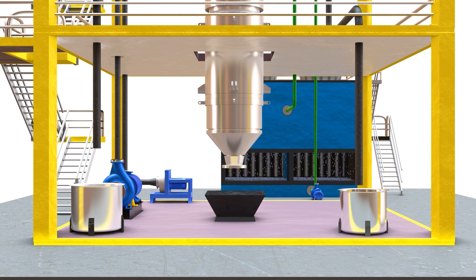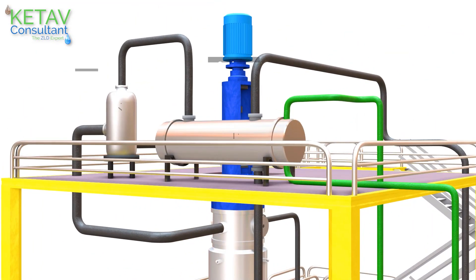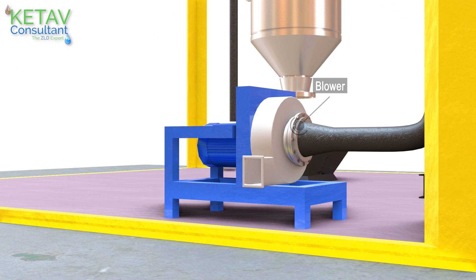Agitated thin film dryer consists of the dryer with scrapper assembly, a small vapor separator, a surface condenser, and a blower.